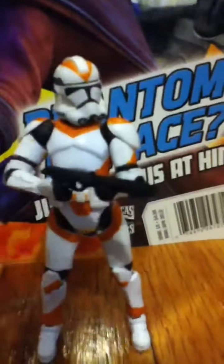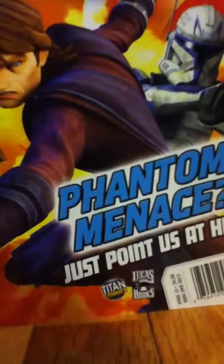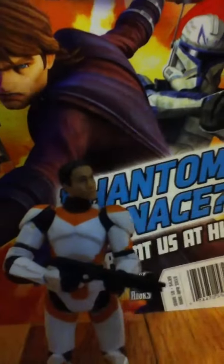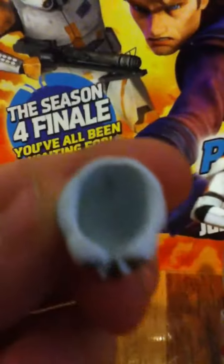Now onto the Trooper. He just came with a DC-15 Blaster Rifle. And he has a removable helmet. The helmet's kind of green inside for some reason — it just came like that.